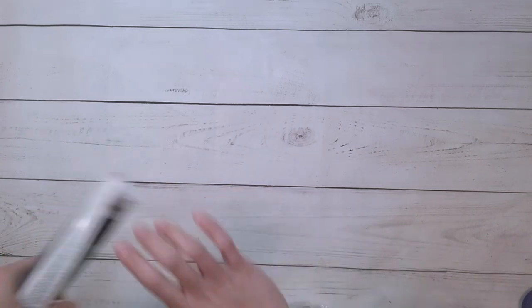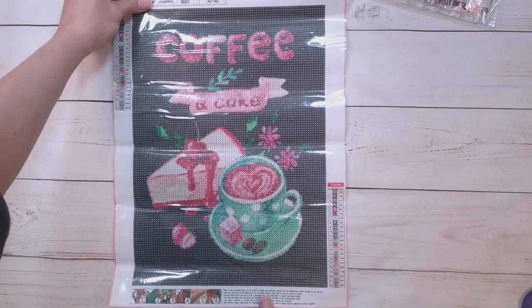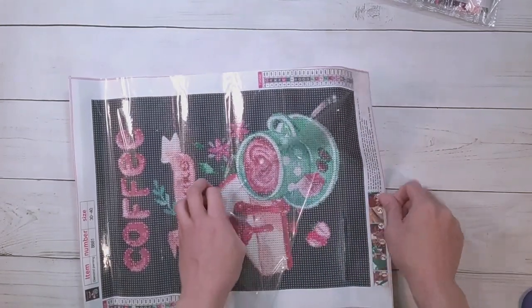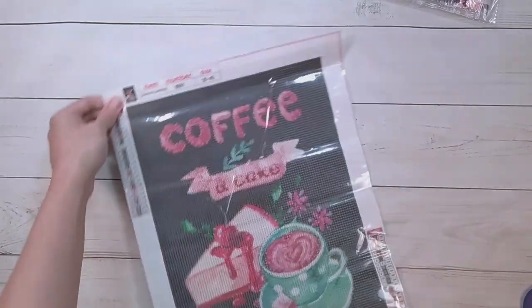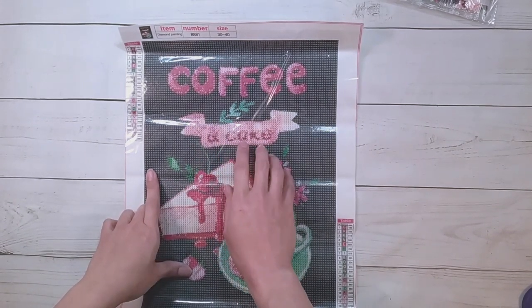Next diamond painting. This one is a round drill diamond painting, it's $7.39 with an ordinary toolkit. Here it is — it says coffee and cake, and there is some coffee and what looks like a cheesecake. It's a dark background but it doesn't look like solid color blocking — there are a couple of colors in there. I'm not sure how much the text part is going to show up, so you might need to do a little bit of your own charting to make the letters pop.